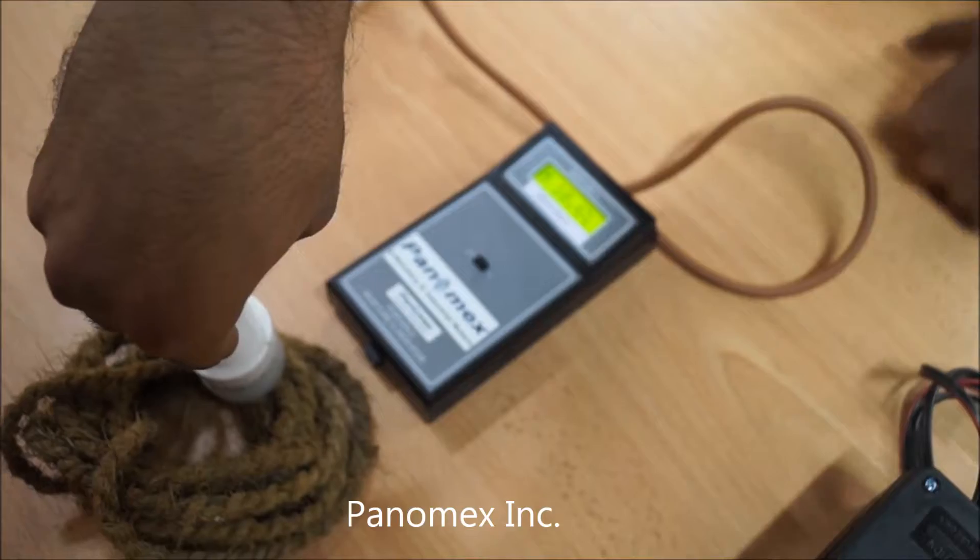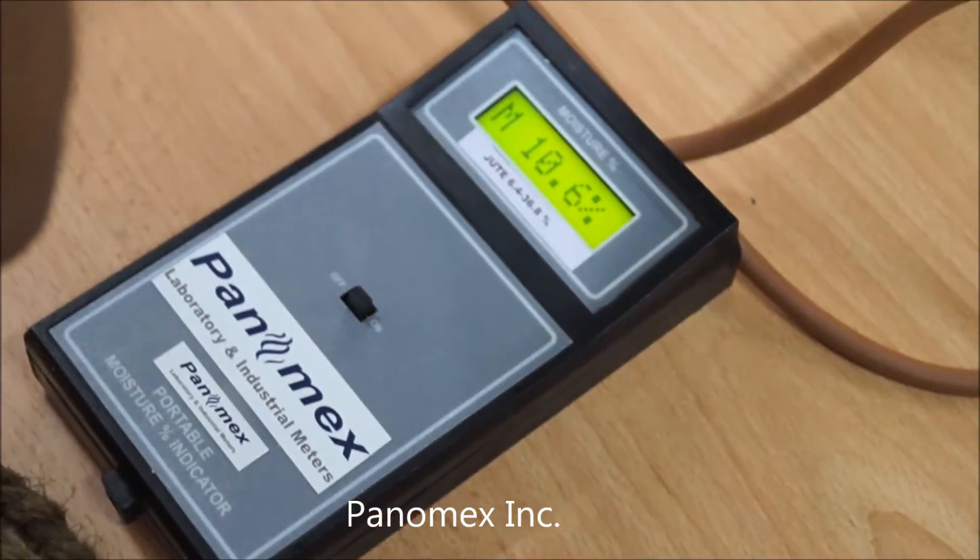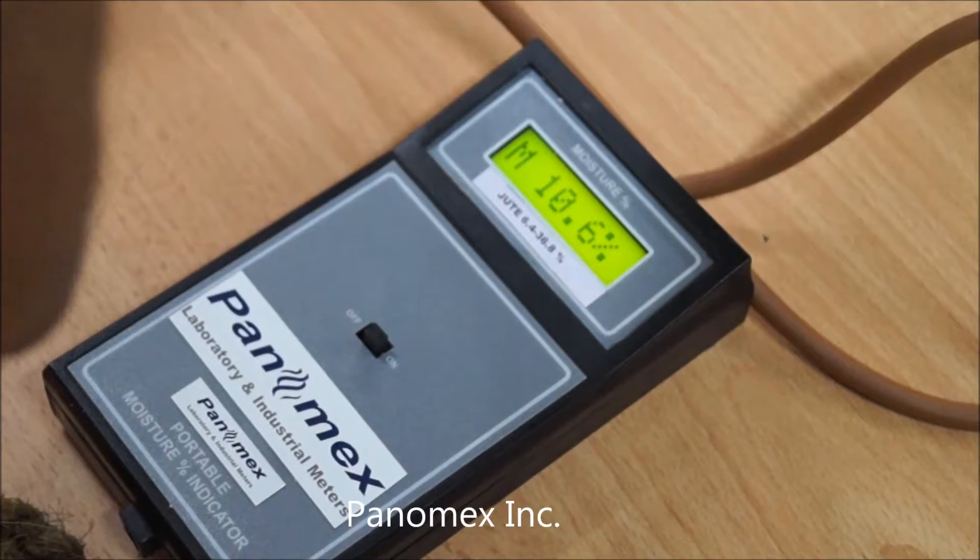Where the reading stops, this is your final measurement of the jute moisture.